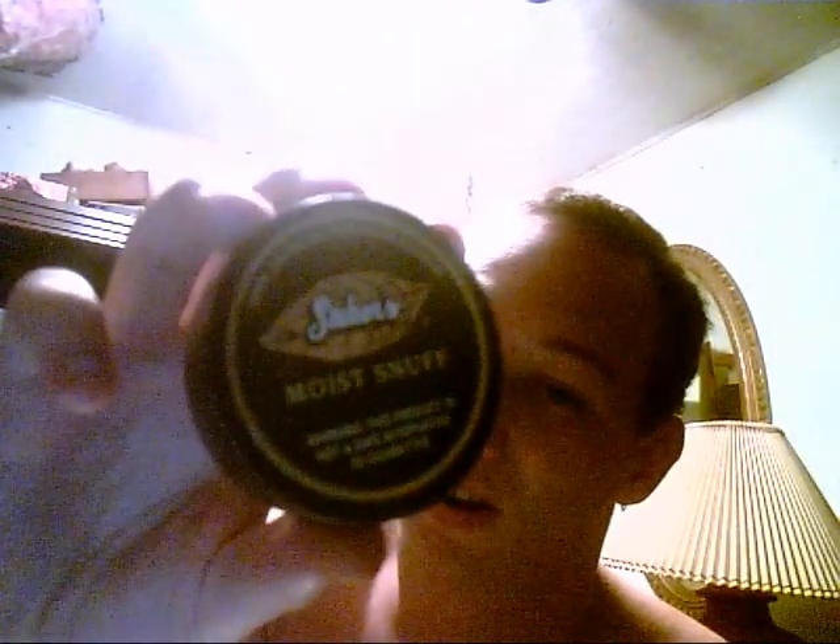I'll give you another shot of the can — Stoker's moist snuff. Warning: this product is not a safe alternative to cigarettes. There it is. This is the can that comes in that big tub I showed you — it's a refill can, so you fill it up as needed. It says you can get about 10 cans out of this, but I've refilled that can about 10 times and still have more than half left, so I'd guess you can probably get 30 cans out of that big green tub. Not a bad deal for eight dollars and change.